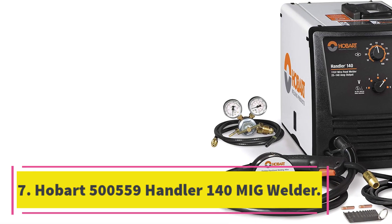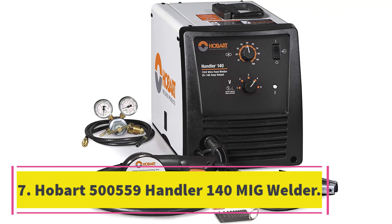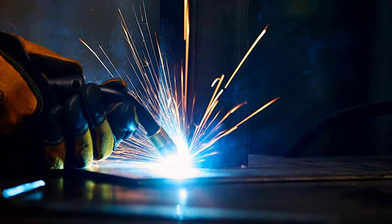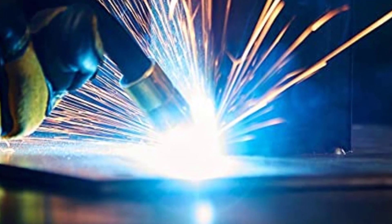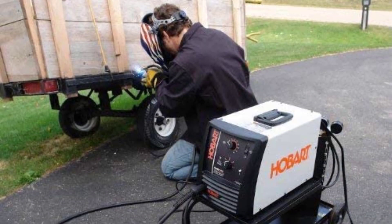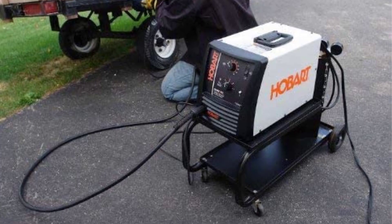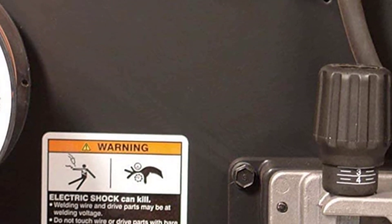Number 7: Hobart 500559 Handler 140 MIG Welder. The Hobart 500559 Handler 140 MIG Welder 115V is a versatile welding machine that can weld 24-gauge up to one-quarter inch mild steel, stainless steel, and aluminum. With a five-position voltage control selector, it provides a stable arc at all welding thicknesses. It operates off 115V standard household current and has a wire feed speed range of 40 to 700 IPM.